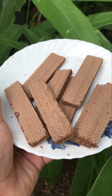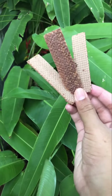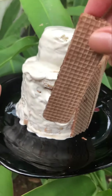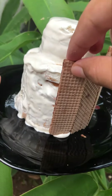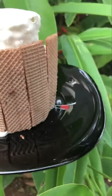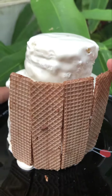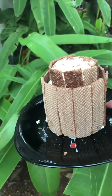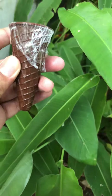After that, we have 3 pieces of wafer. If we have 3 pieces of wafer, we can decorate it with this one. I always have 3 pieces of wafer.